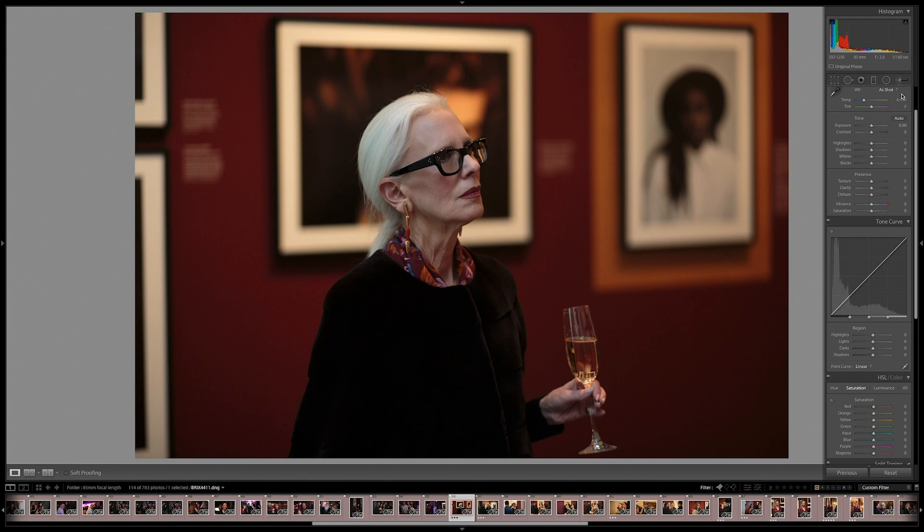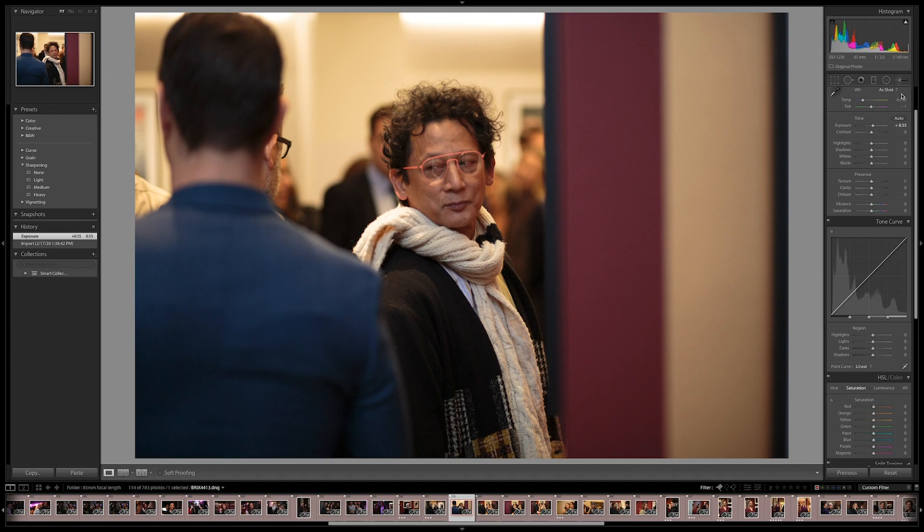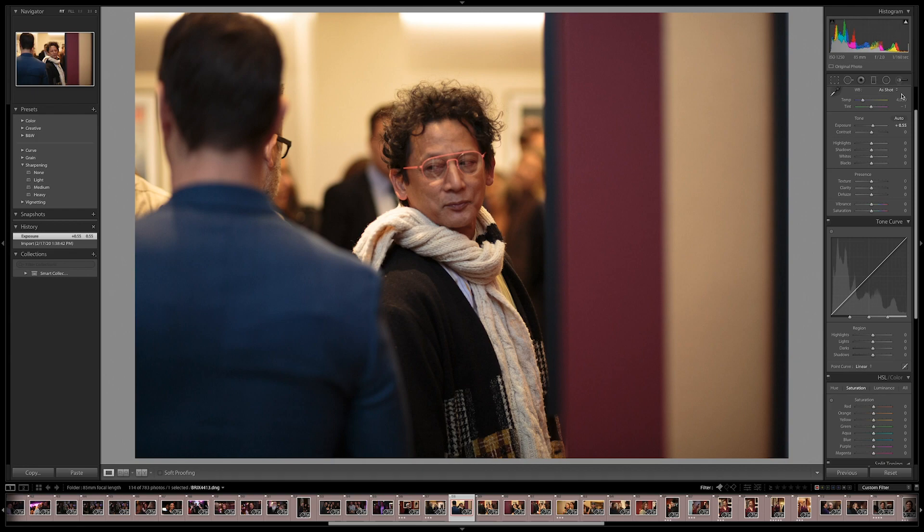We're moving on to a different kind of event — this is for the Vanity Fair premiere at Annenberg Space for Photography. I'm going to do a whole breakdown of this job in an upcoming video. For now, we're just going to take a look at more 85 millimeter shots. As always, I'm looking for the moment — I saw a moment here and quickly grabbed it.